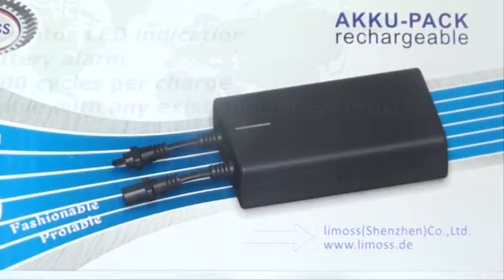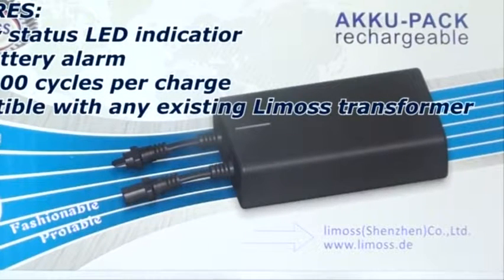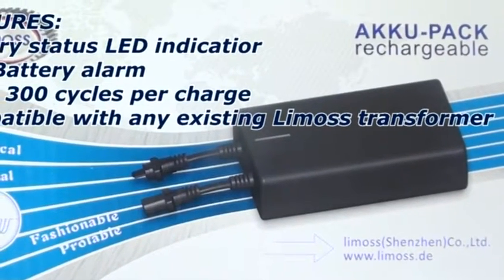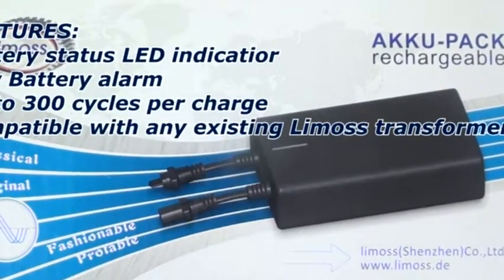This is the Rechargeable AccuPack by Lemos. Features include a battery status LED indicator, low battery alarm, up to 300 cycles per charge, and it is compatible with any existing Lemos Transformer.